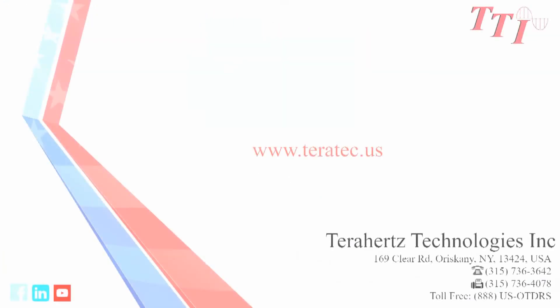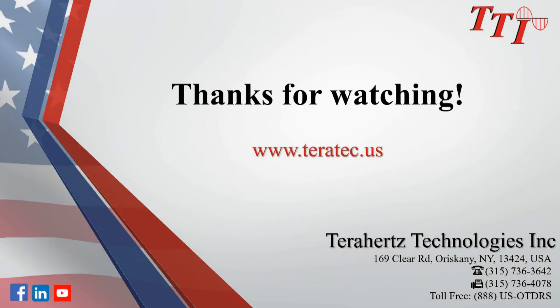For more information, visit our website at www.teratec.us.